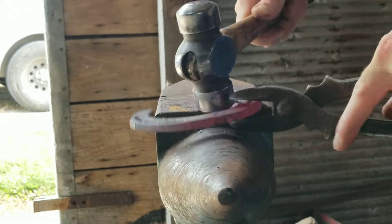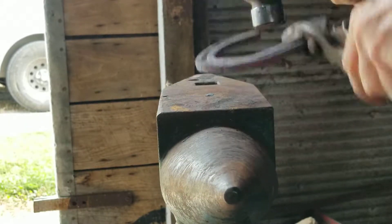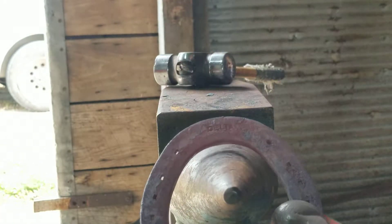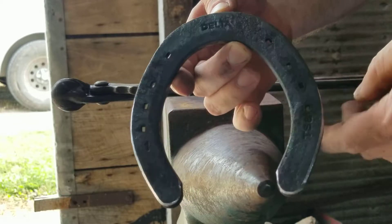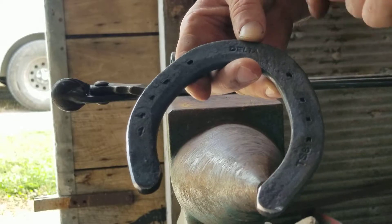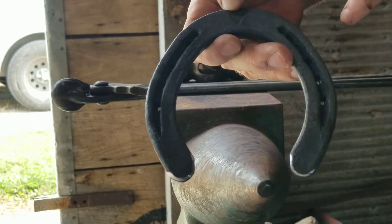Rounder toe — it'll be much closer to fitting a foot. We'll put just a little bit more of a toe shape into it: a little rounder toe, a little more pointed. Not as pointed as it could be, but a shape that'll fit feet a lot nicer.